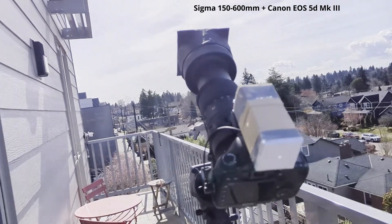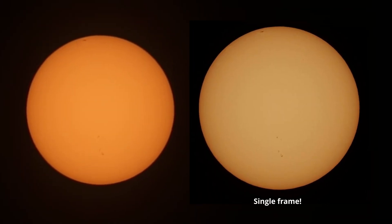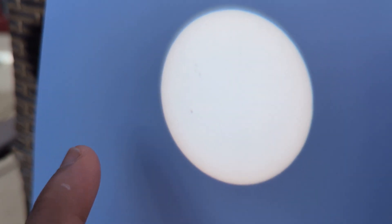I also took some pictures with a camera and a 600 millimeter zoom lens — I'll put them up here just for reference. Looks so cool with that too. You can actually get pretty close to the detail with this projection setup.